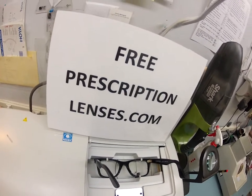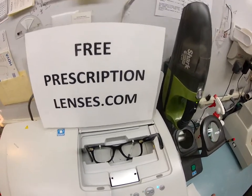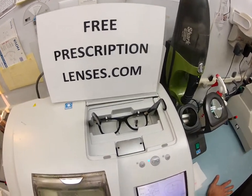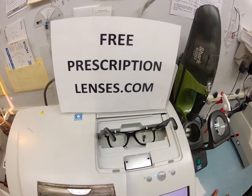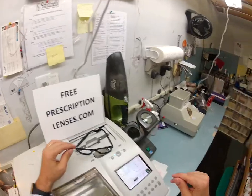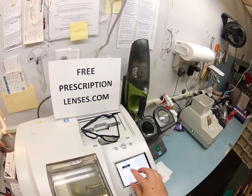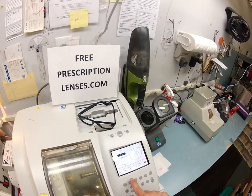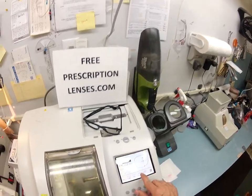Here at freeprescriptionlenses.com, where everyone loves a bargain and no one is disappointed with quality. This officially makes video number 100, and blade man, this is your eighth pair of glasses you've gotten from me. I'm going to pull up the shape of your frame, put in your pupillary distance, and put the setting for your lens. This is for a plastic frame that I will cut on the soft cycle to cut slower.